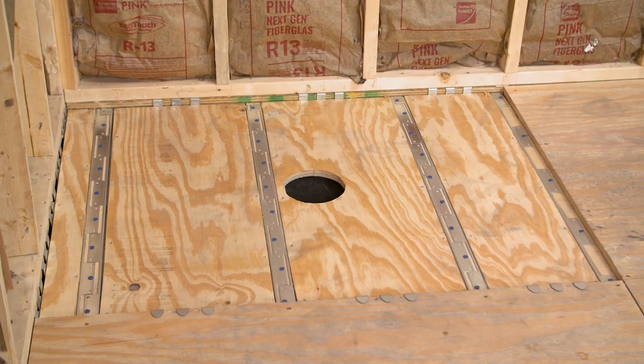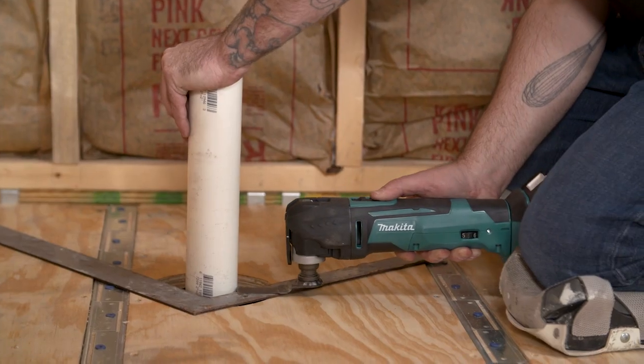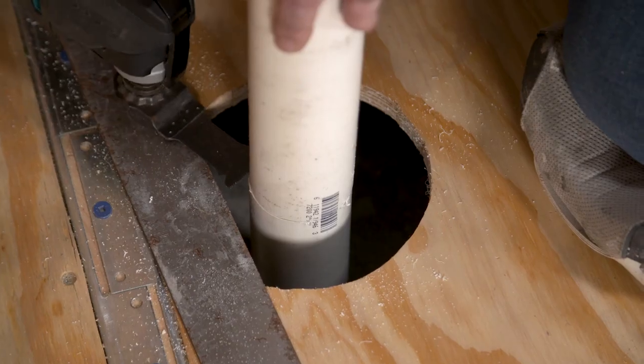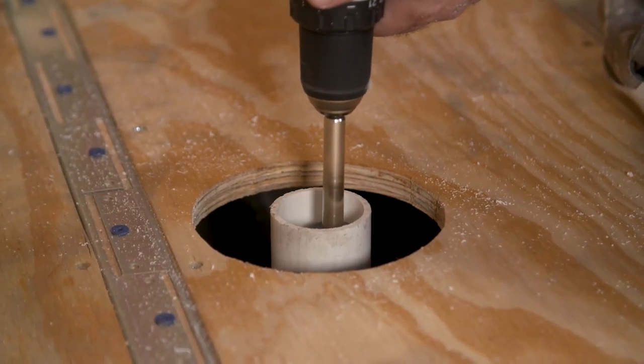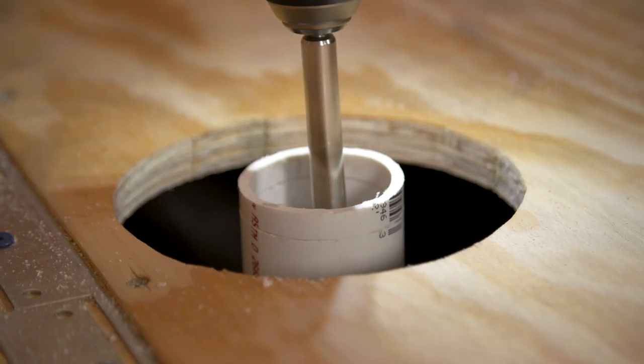Our installer has utilized the Ligno Recess Kit and is now preparing the substrate and plumbing for the Fondo Ligno shower base. The pipe must be cut 5/8 of an inch below the substrate the Ligno is being installed on. It may be easier to cut the pipe flush with the floor first. Clean the pipe of any burrs or debris after the cut.